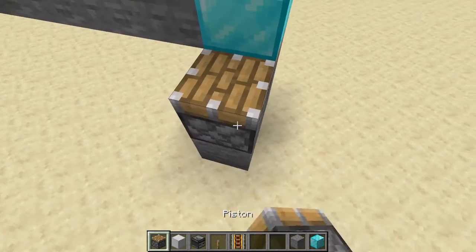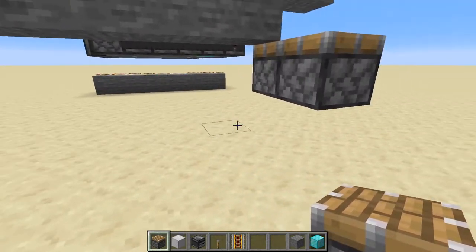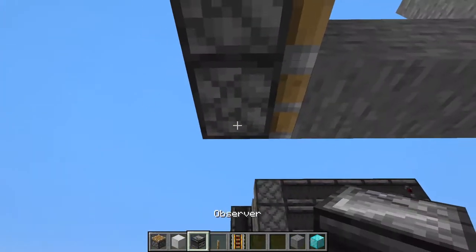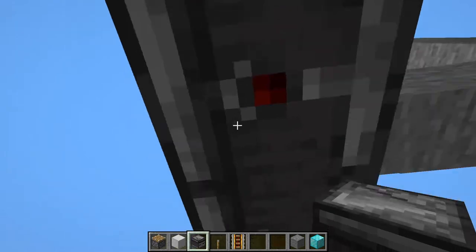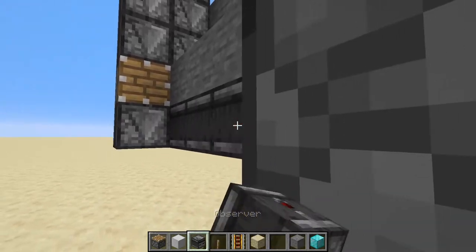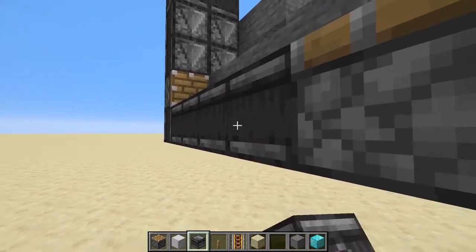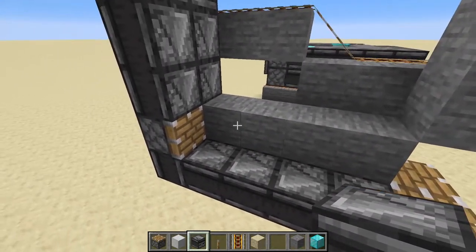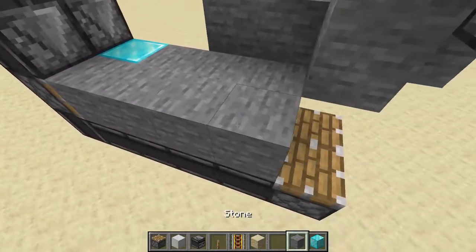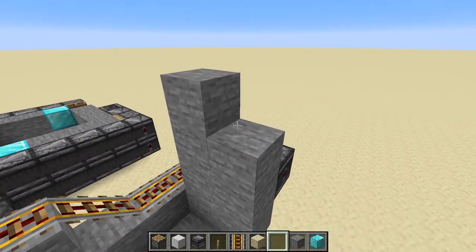Okay, those are there. Now we want to run this line of observers into this. We go look downward so we can put in these observers that are observing that. Fill in our hole — don't want any divots — and then run the observers into those pistons. There we go, that looks pretty good. I'm going to put a diamond here so we can see it, and fill in the other side and put a diamond up here so we can see it move around.